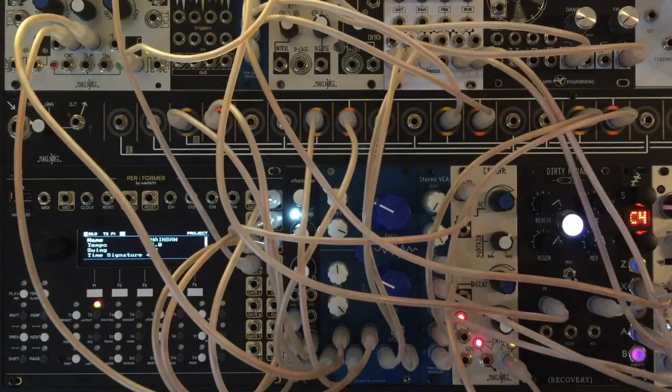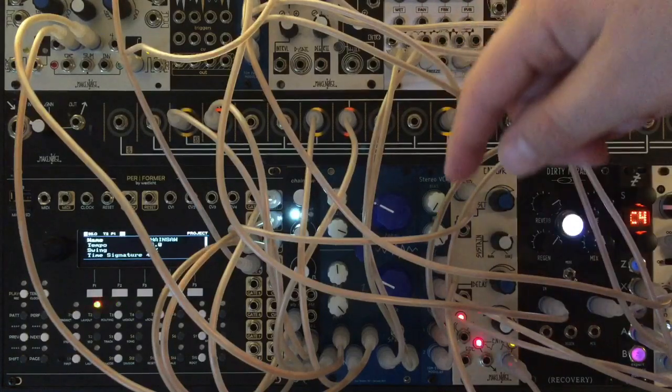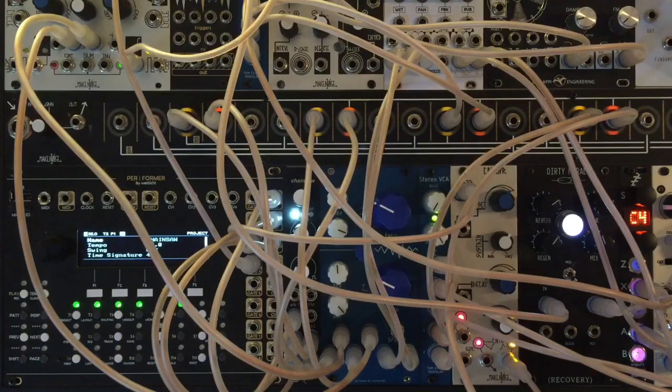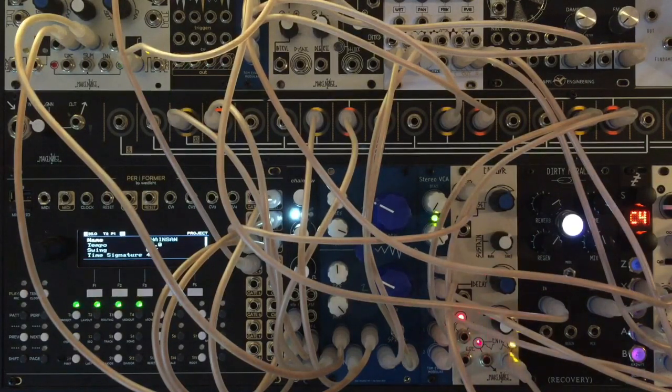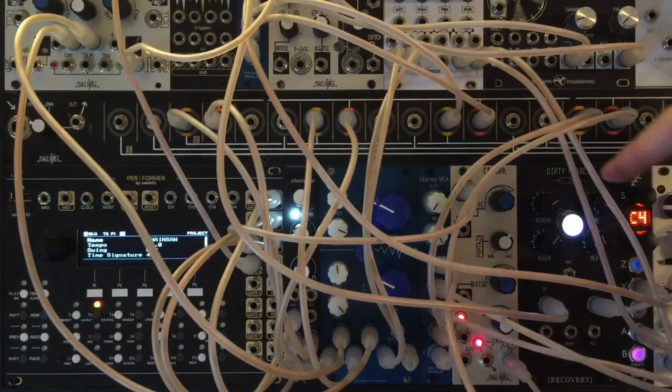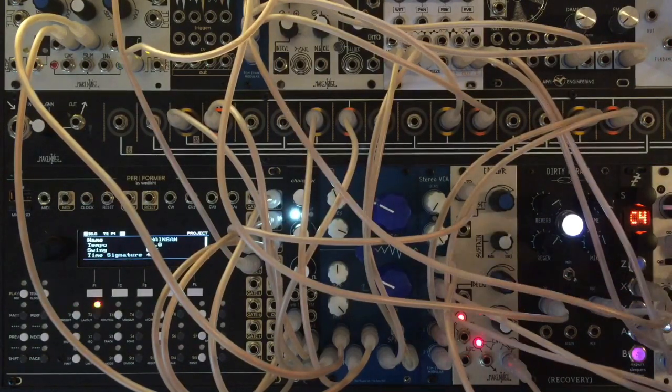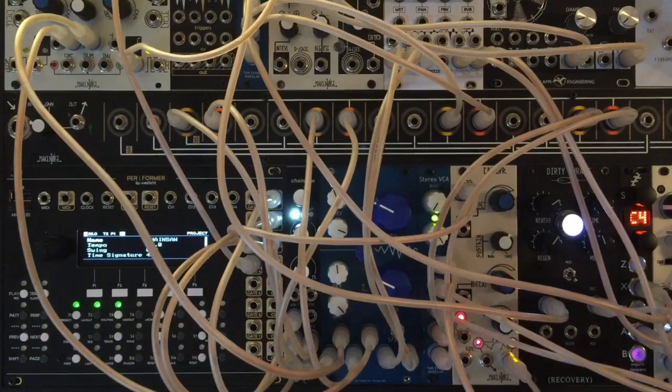Now let's run the split signal from Chainsaw into a VCA and then out into the Chronoblob 2. This is before the filter, so we have those harmonics here — fun to add in for some spice. I've got that split again into another VCA going into the Dirty Murals by Recovery Effects delay and reverb, and also into the Disting for some delay.